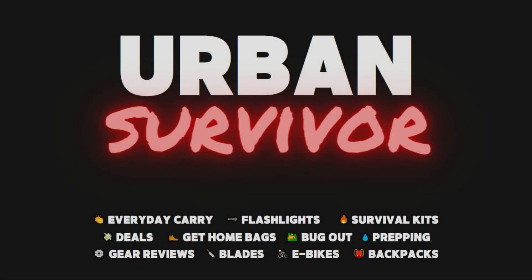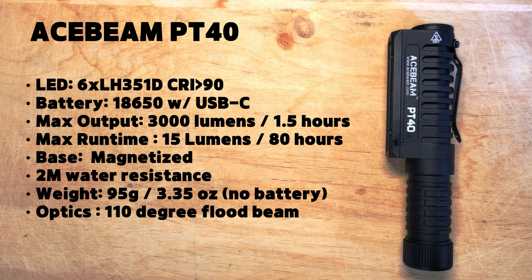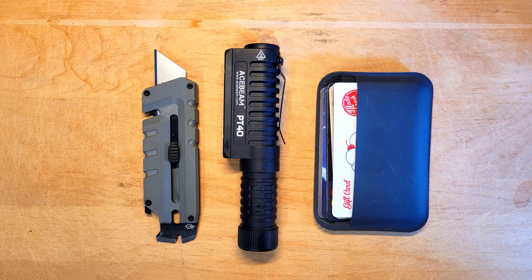Welcome to the Urban Survivor channel. In this video we're going to be taking a look at the Acebeam PT40, which is an incredibly powerful multi-purpose work light, headlamp and everyday carry light. The PT40 has six LEDs which combine for a max output of 3000 lumens, a 120 meter throw and a max runtime of 80 hours on its lowest setting.